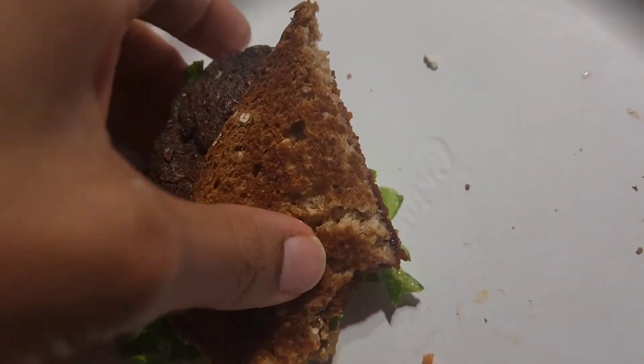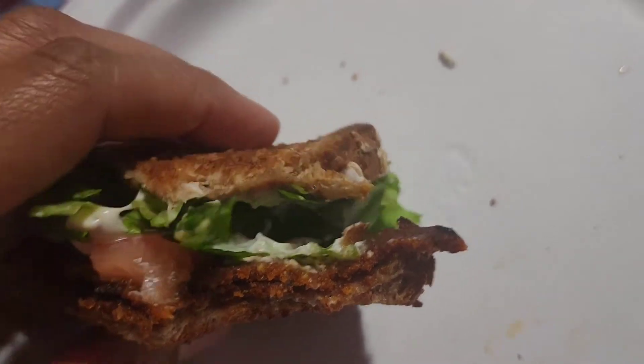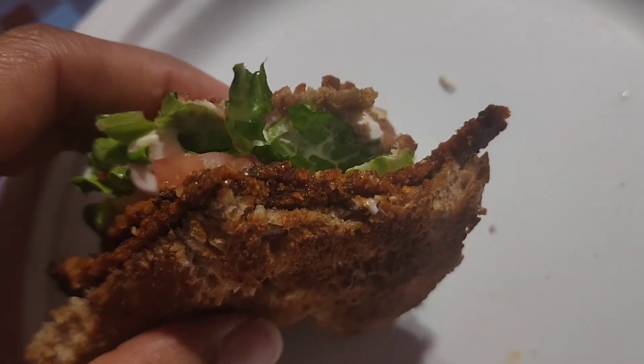It doesn't taste that bad, but I guess I didn't put that much mayo on his half.